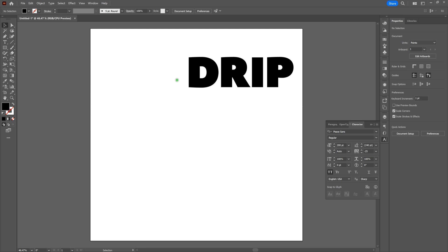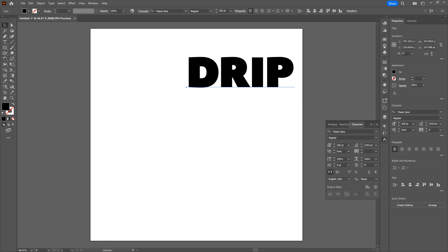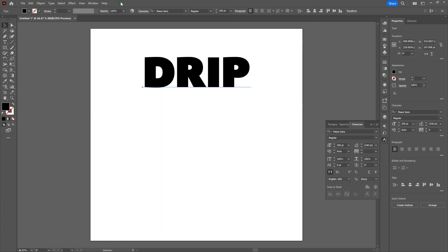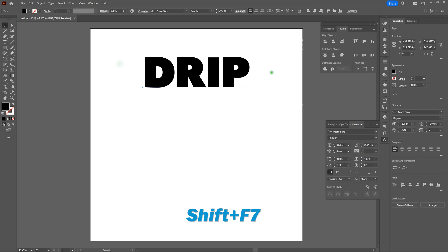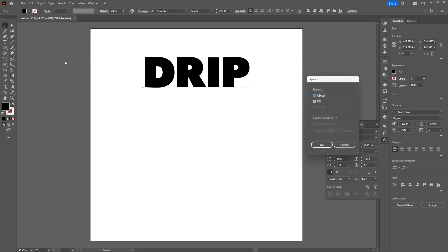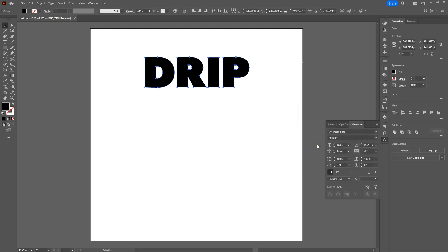Let's select our type one more time and align it to the top center of our page using the Align tool. If you don't have it available, go to Window > Align or Shift+F7. Now that we've got that done, we want to change our type shapes to editable shapes. Go to Object > Expand, make sure Object and Fill are selected, and click OK. Note right away that our type is now editable shapes.